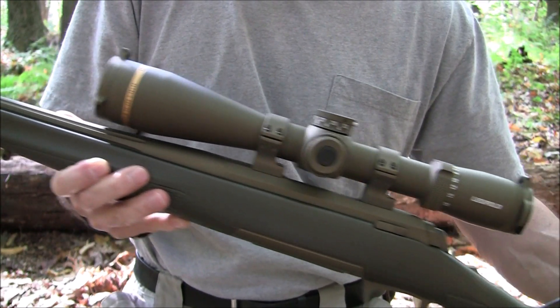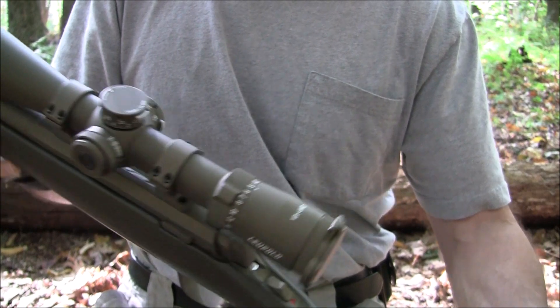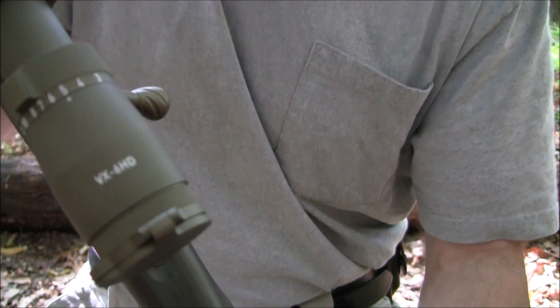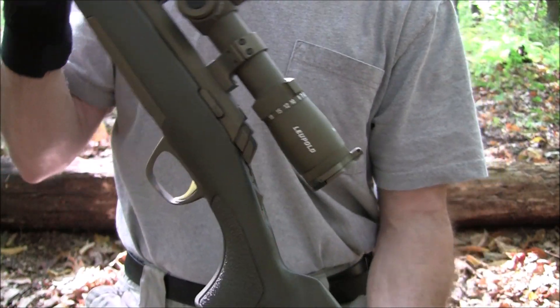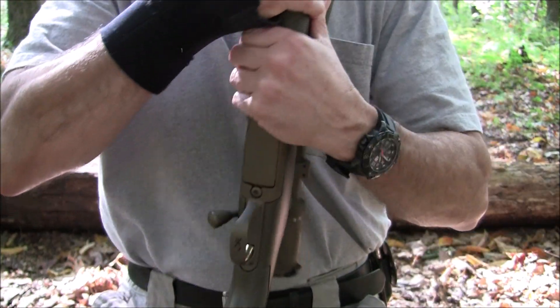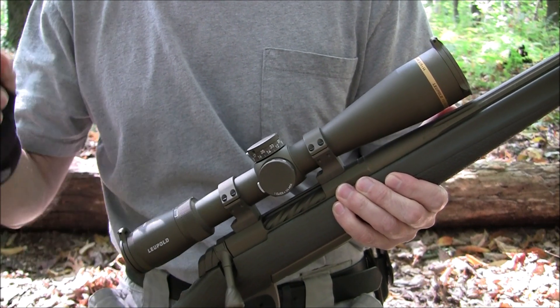Cerakote finish, the color is burnt bronze. I'm running a Leupold VX-6 HD on there. I wanted to take some time to share it with you all. Thanks for tuning in — see you all next time.